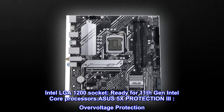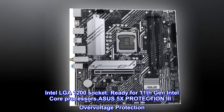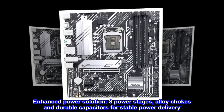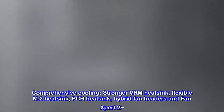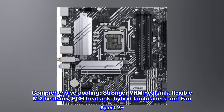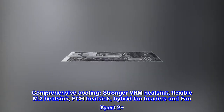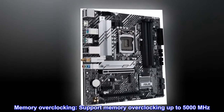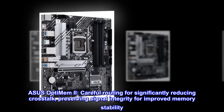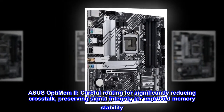Intel LGA 1200 socket, ready for 11th gen Intel Core processors. ASUS 5X Protection 3, over-voltage protection, enhanced power solution with eight power stages, alloy chokes, and durable capacitors for stable power delivery. Comprehensive cooling with stronger VRM heatsink, flexible M.2 heatsink, PCH heatsink, hybrid fan headers, and Fan Expert 2 Plus. Memory overclocking support up to 5000MHz. ASUS Optimum II careful routing significantly reduces crosstalk, preserving signal integrity for improved memory stability.